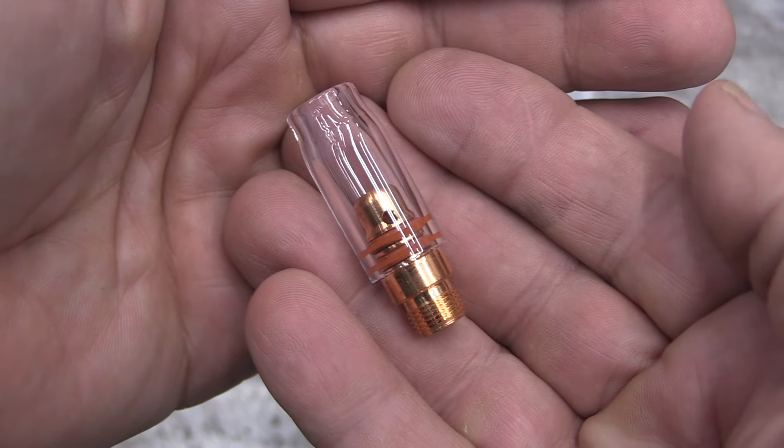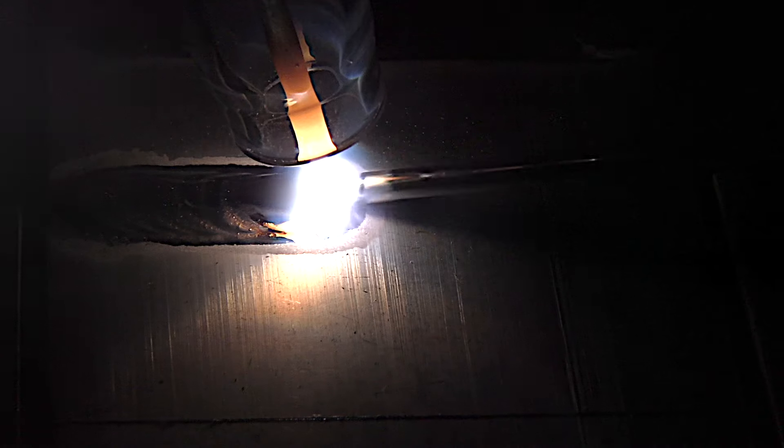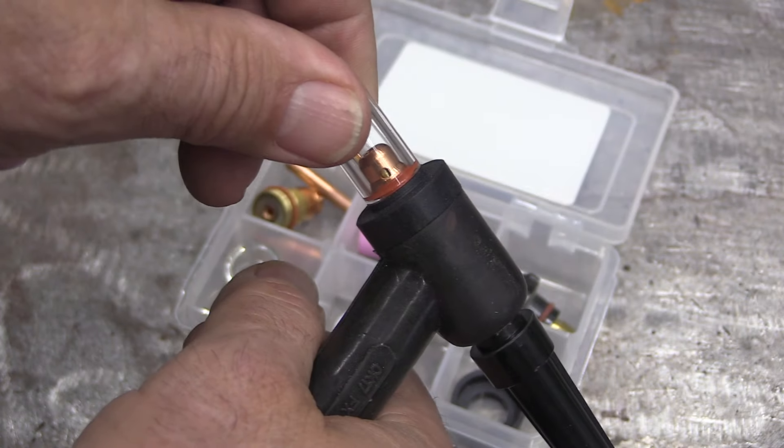First thing I'm going to do is switch over to a number five clear cup — that helps me light everything up so we can all see the details of the puddle.